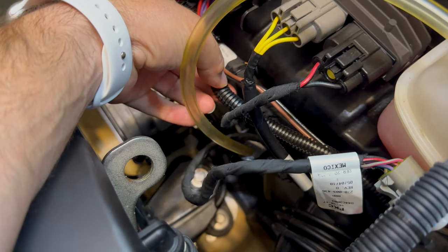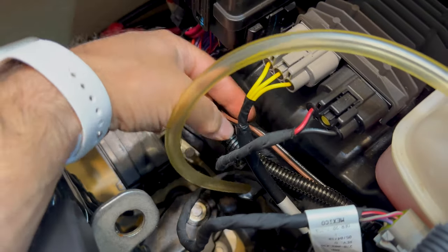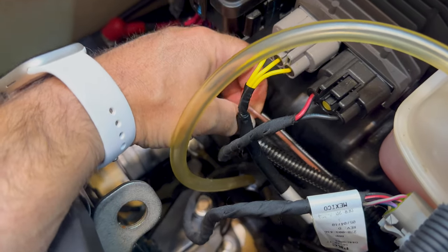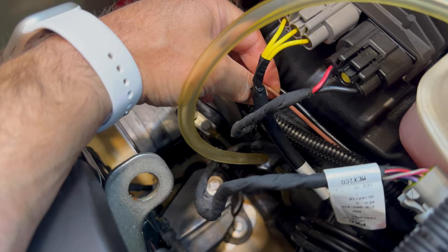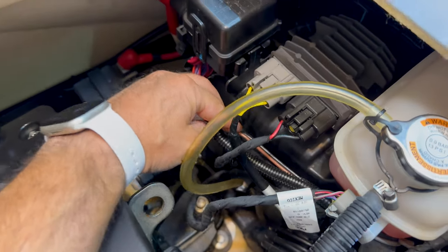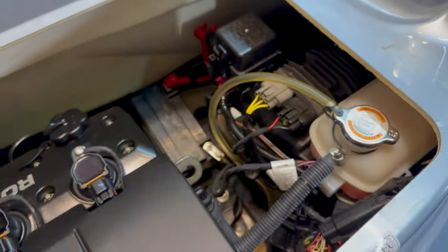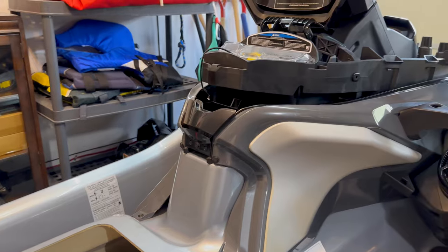Hey guys, here's the bilge pump wire that goes into the fuse box. I'm going to cut the brown one, which is the positive or the feed wire. Cut that and then run two wires to the switch up here.